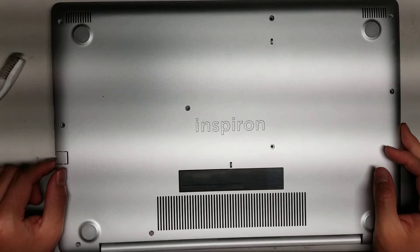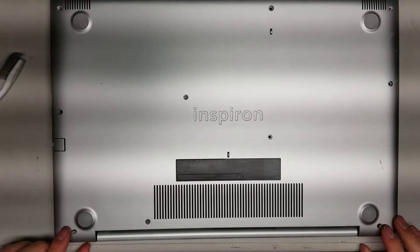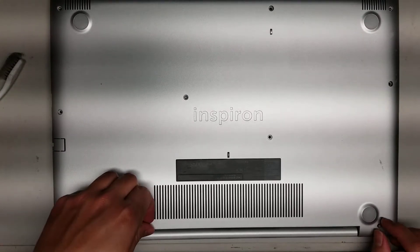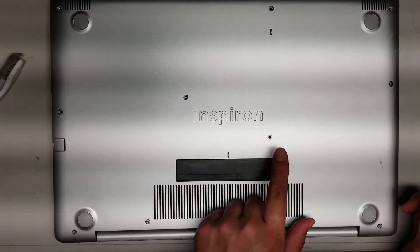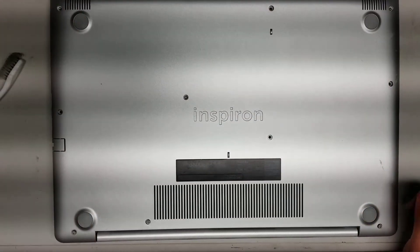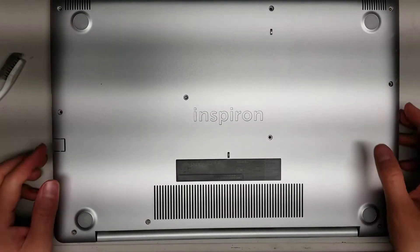First, what you want to do is remove and undo all the screws on the bottom. The ones close to the hinge — these three — they'll actually stay in there. These screws don't come completely out, so just unscrew them. That's those three and then four, five, six, seven, eight, nine, ten. Once you undo all those screws, keep them in order because some are different sizes.